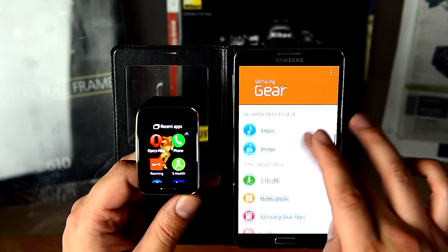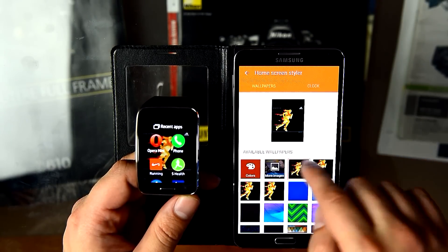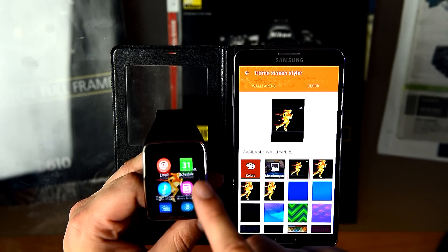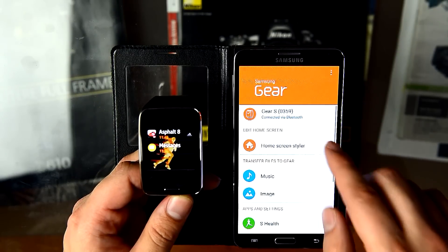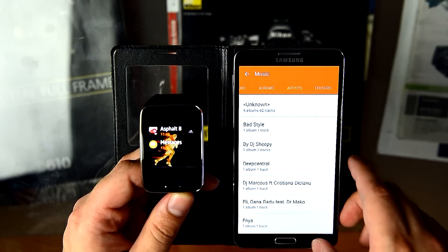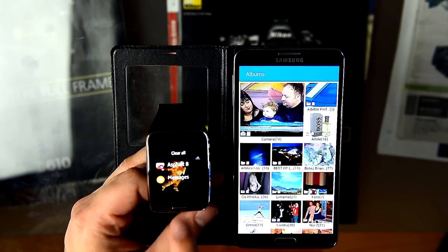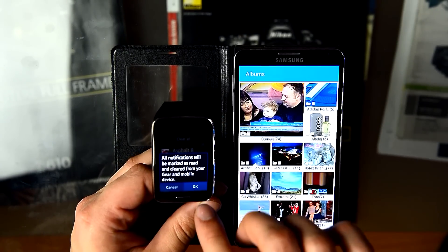I installed a few applications on the watch. From the Home Styler you can change the wallpapers. You can upload music from your phone directly to the watch, and images directly to the watch. I have reminders if you see here. And notifications.